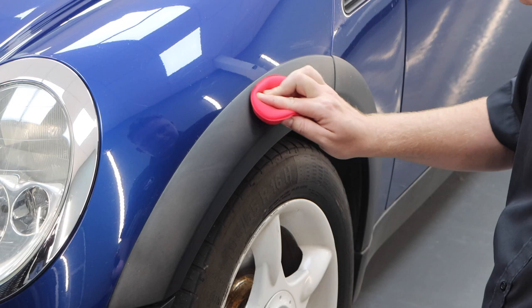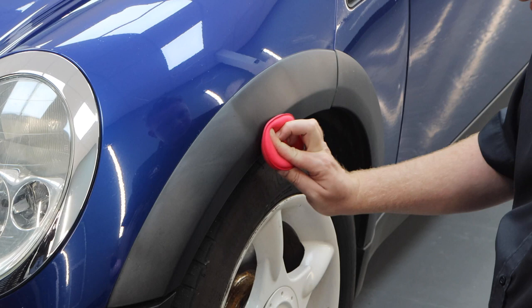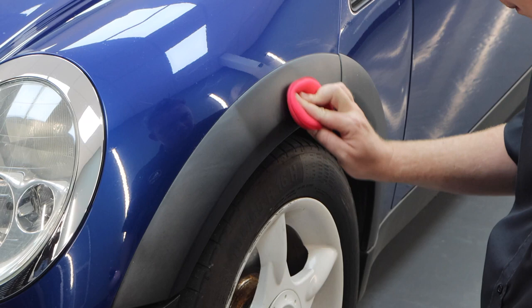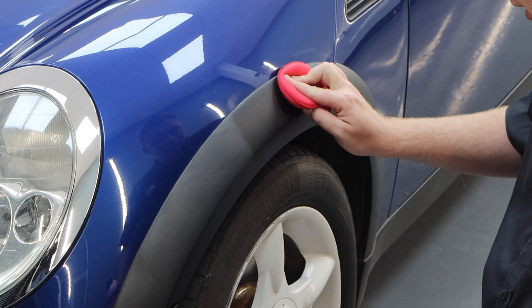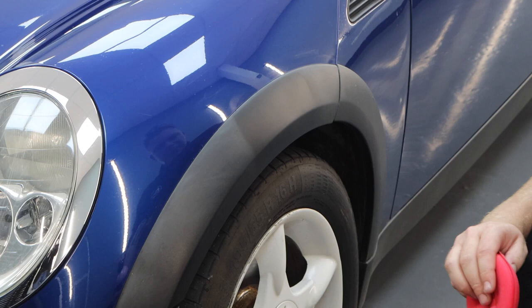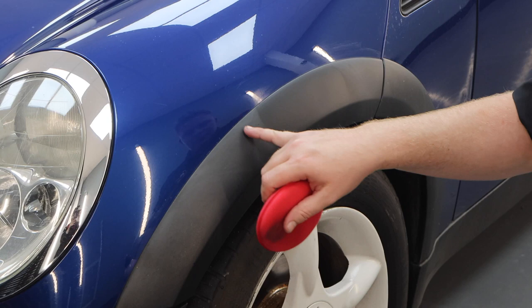Straight away you can see the improvement in colour. Working it in circular motions — same as with paintwork — makes sure you don't miss any areas. Hopefully you can see the improvement. Now look at the applicator — that is dirt and debris that was actually trapped within the texture of the plastic. The plastic has been cleaned, and this is dirt that's not on the surface but actually within the texture of the plastic itself.